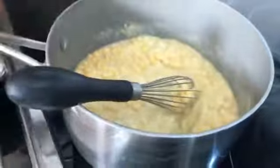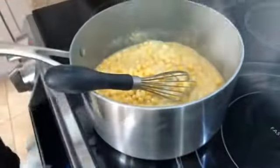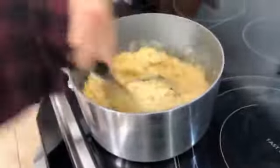I'm going to throw my corn in there — it's frozen organic corn. Get all that corn in there. This is so fast. You want to make sure you keep stirring it — you don't want lumps.